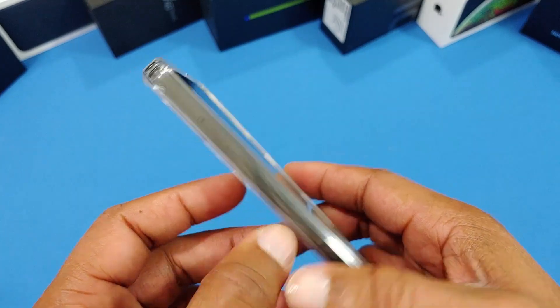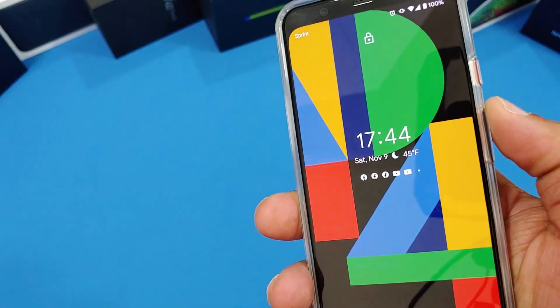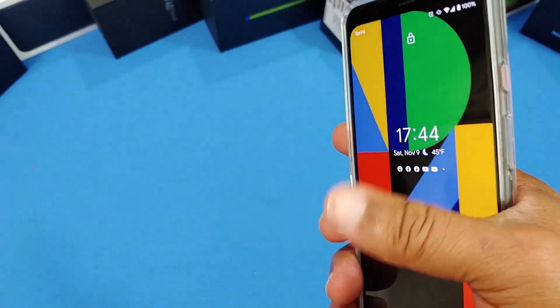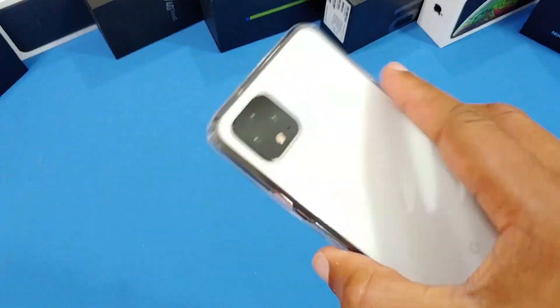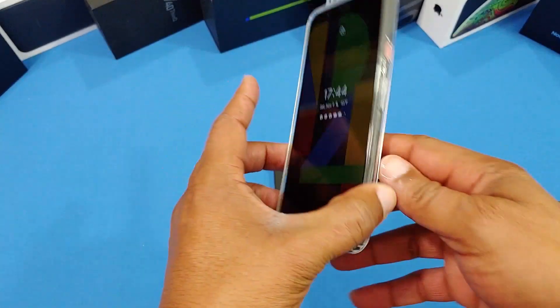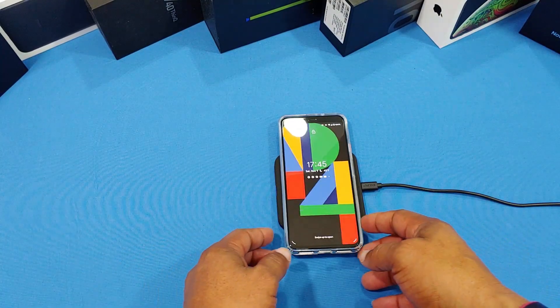This looks pretty good and feels good. For $5.99 you can't complain — good protection for an inexpensive price. It feels good in the hand and it's nice and grippy, not slippery. Good protection overall for a clear case. Let's put it on the wireless charger — picked up wireless charging no problem!